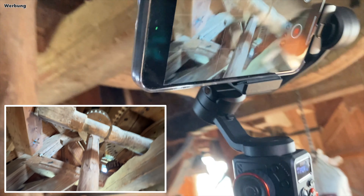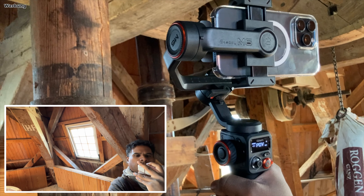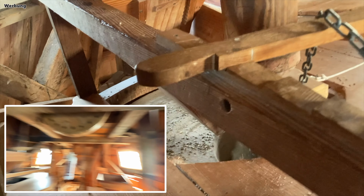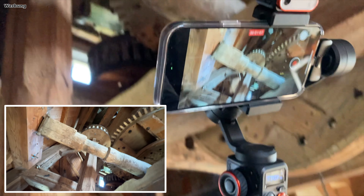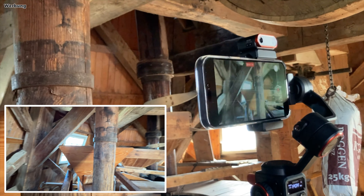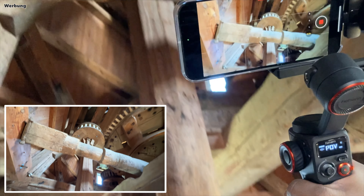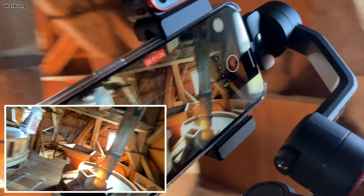Es ist leider schnell passiert, dass man statt loszulassen ein drittes Mal drückt und dann dreht sich die Kamera um 180 Grad – ist natürlich auch ein Feature. Aber wie gesagt, an die Mehrfachbelegungen der Tasten muss man sich erst gewöhnen. Und wenn man den Auslöser viermal drückt? Genau – dann dreht sich der Arm nach hinten, vor dem Bildschirm, und gibt den Platz vorne für Weitwinkelaufnahmen frei. Aber nicht nur da interessant: Wenn man nach oben filmt, sieht man schnell den Arm im Bild.